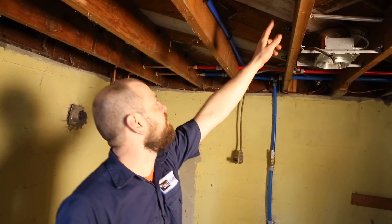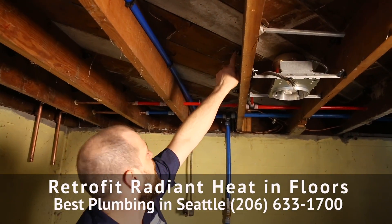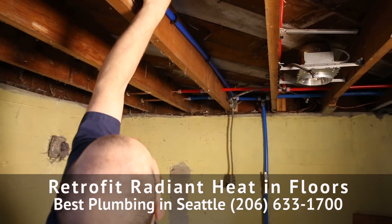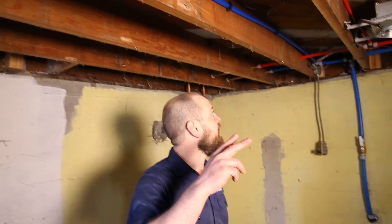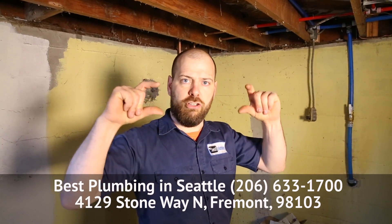In this case, what we're doing here — if you can see these clips up here, here's another one here — we're going to run tubing up there, and then when they come back through with the insulation, they actually put the insulation up and leave a two-inch gap. So that tubing up there heats the air space, and then that warms the floor up above.